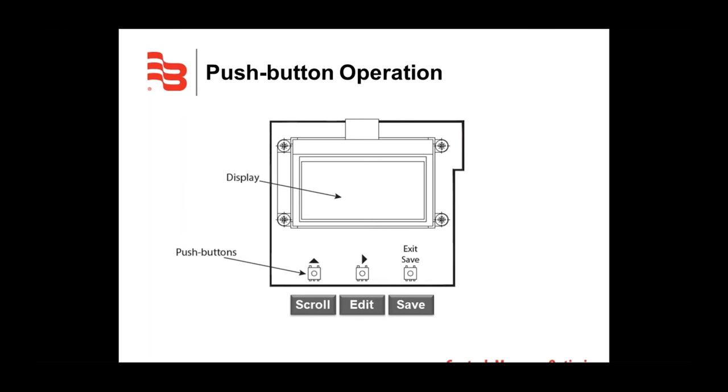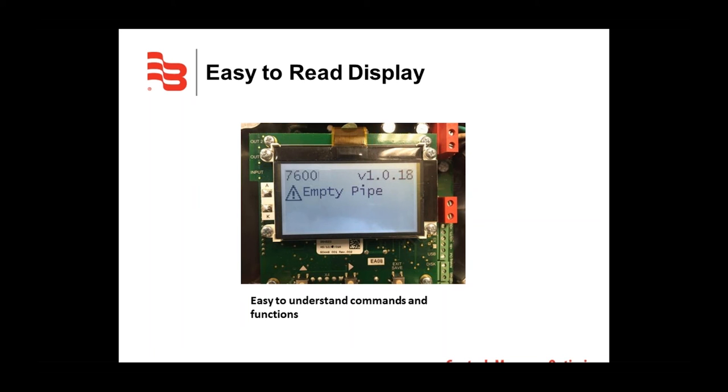For selection list options like totalizer and flow units, press the left button to change the value and the right button to confirm. For numerical options like scale factor, press the left button to change the digit value, the center button to move to the next number, and the right button to confirm the new value. Here's a photo taken at my desk showing the display: it shows the model number 7600, the software version V1.0.18, and an empty pipe error message below.